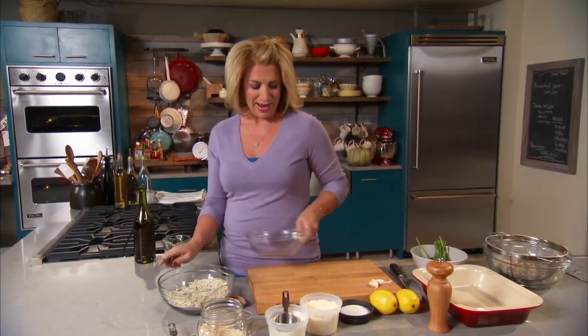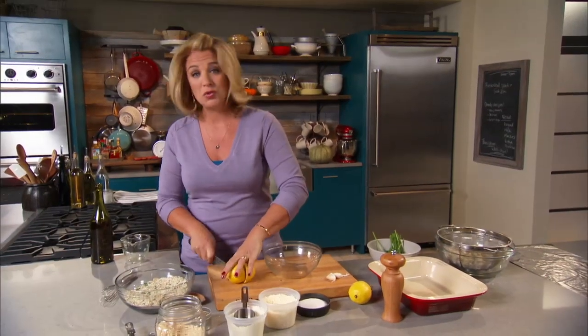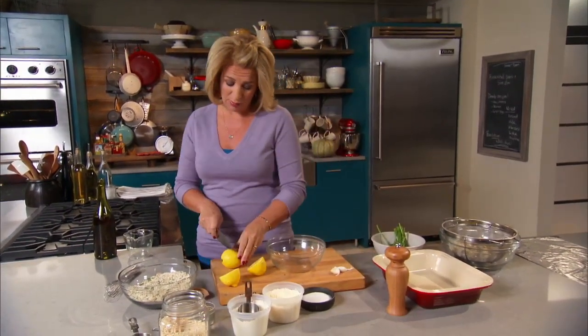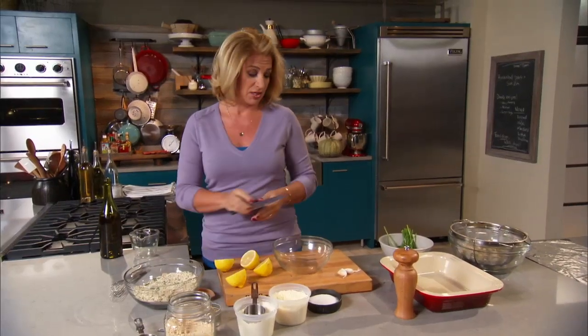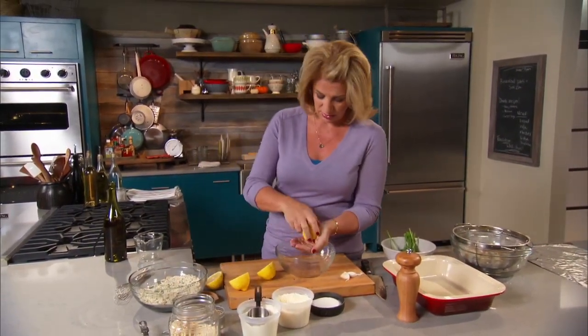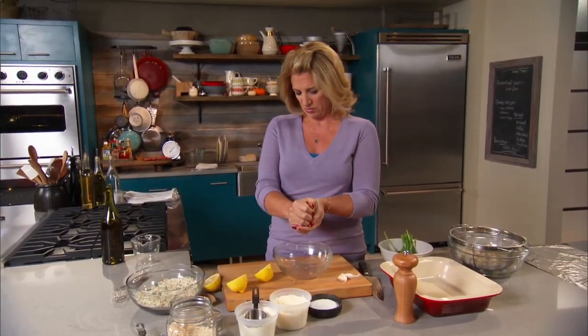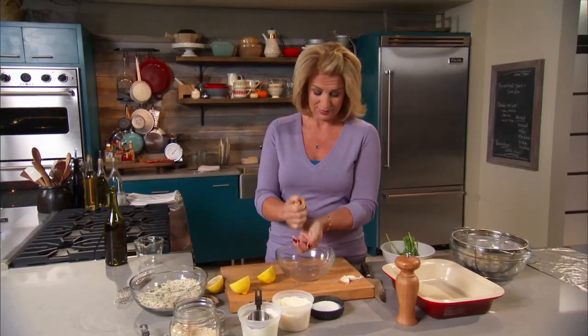Now I take lemon juice — the juice of two lemons. This is where my mom really probably took her liberties, because she is somebody who absolutely adores lemon juice. She never met a dish she didn't try to put a lot of lemon into. So I would say this is a good four tablespoons of lemon.